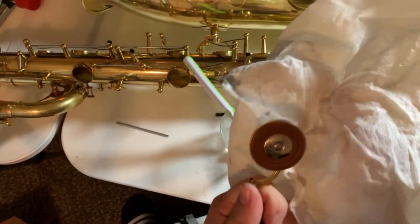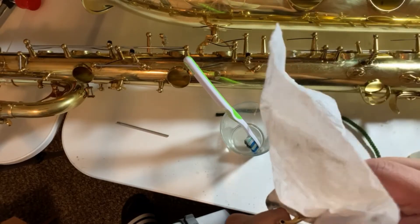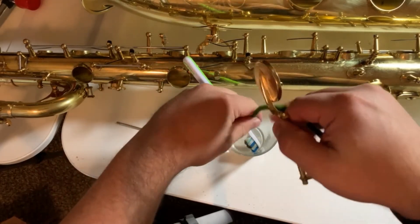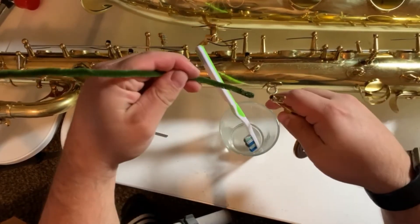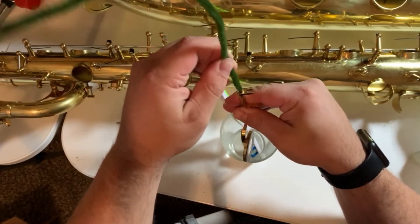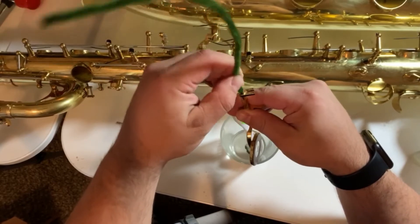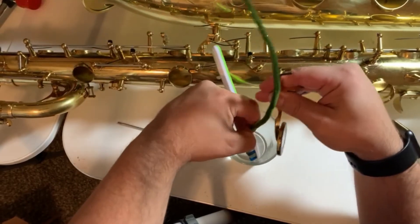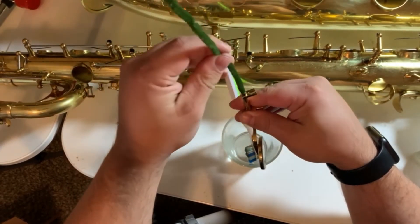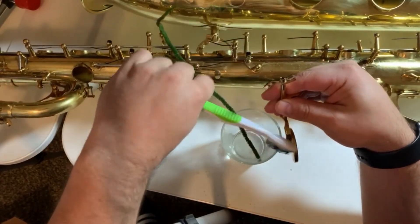So it's nice and clean, and then you can take the pipe cleaner and go into here where the rod will be inserted into the key. Make sure to clean all of this out — try to get as much as possible — and clean the ends off too.